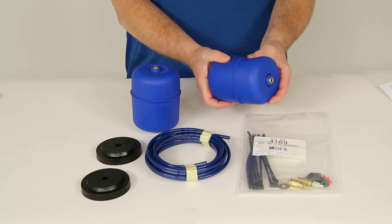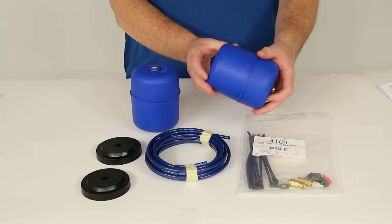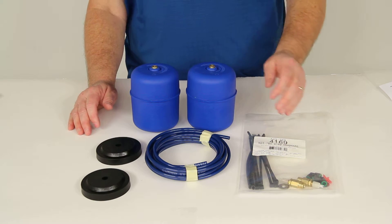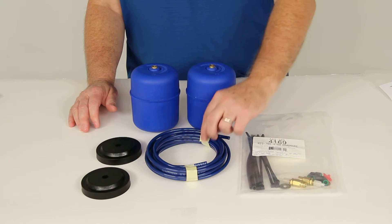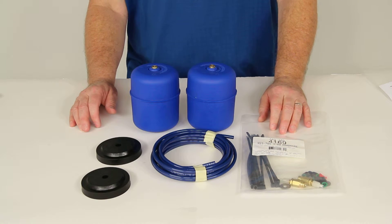They are made of a durable elastic polyurethane, giving you years of comfort and stability. This part number includes all the parts shown here. For installation it includes the upper mount brackets, the upper support brackets, the air springs, the hardware, the air line, and also in the hardware there are separate valves for manual inflation.